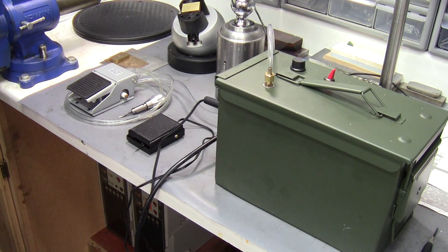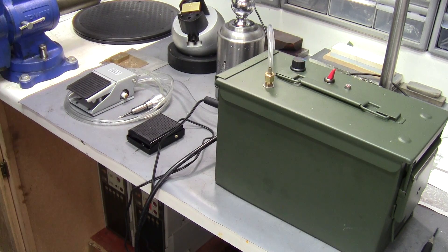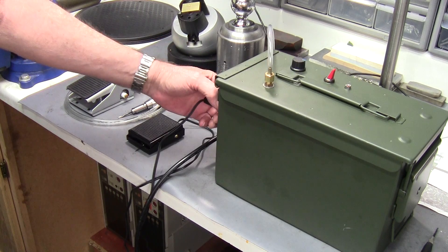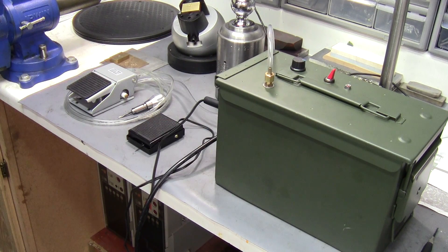Hi everybody, Rick here. I thought what I would do is show you my homemade hand engraving machine that was inspired by Sean Hughes, an engraver. It's a YouTube channel and I'll leave a link below to him. He's very talented and thanks to him gave me this idea for building the homemade hand engraving machine.